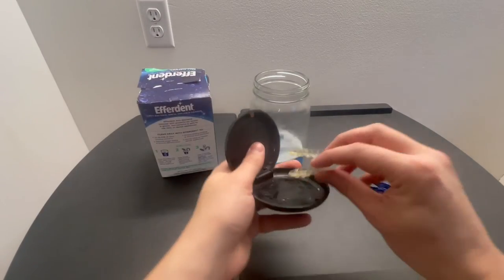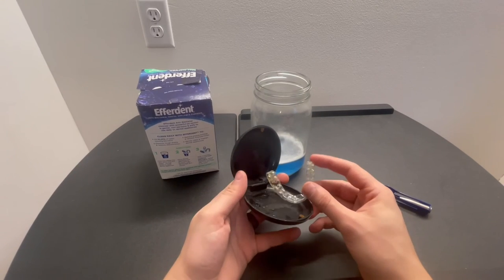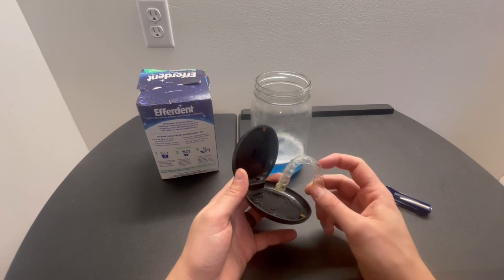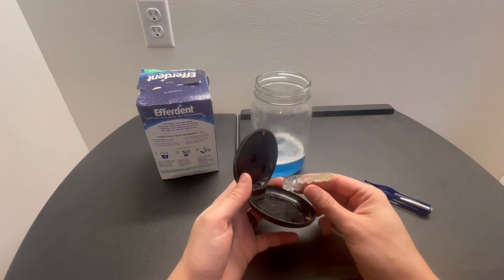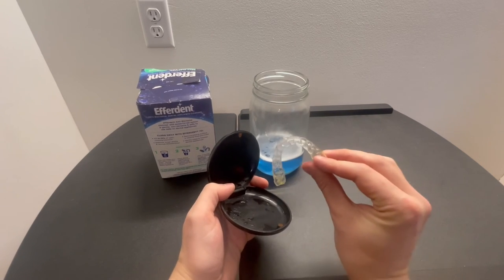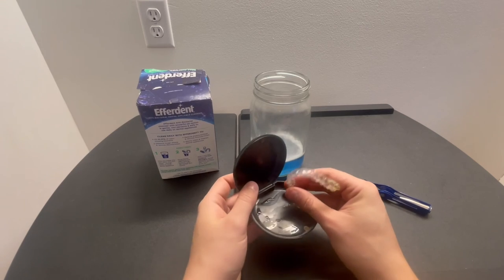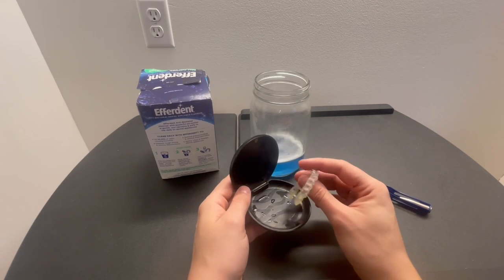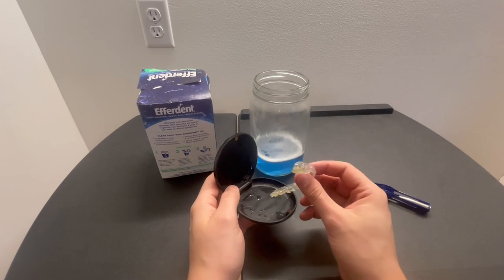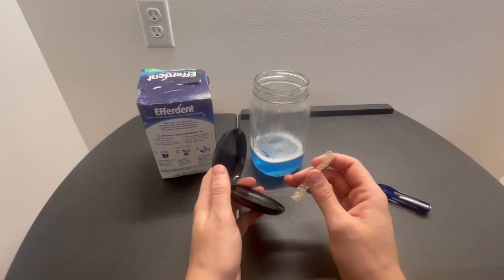So yeah, I'm very pleased with this. I love a clean retainer and hate when it smells bad or gives me bad breath. Obviously this retainer is really old and not the cleanest — so this isn't going to fully clean everything. Mine's still a little yellow, but I could brush that off. For bigger buildup, this isn't the solution, but for sanitizing, smelling good, and tasting a little better, this will certainly help.